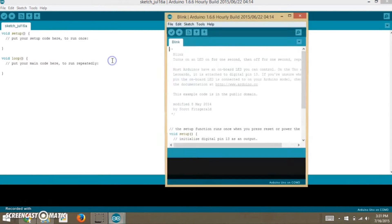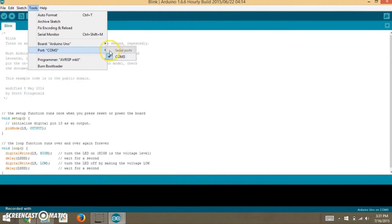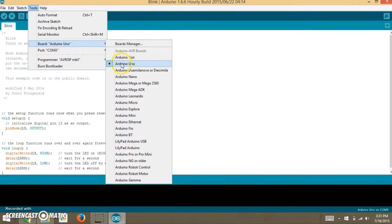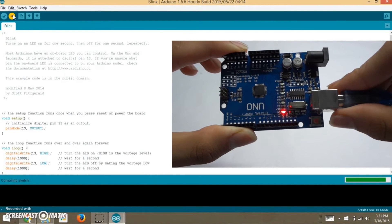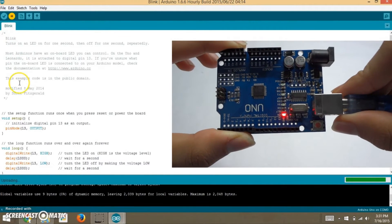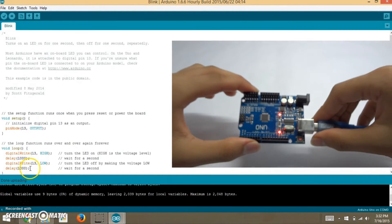A new window will open up. Go to Tools and select the appropriate Arduino board — in my case, UNO. Set the port to which you have connected your Arduino. Now hit the upload button.